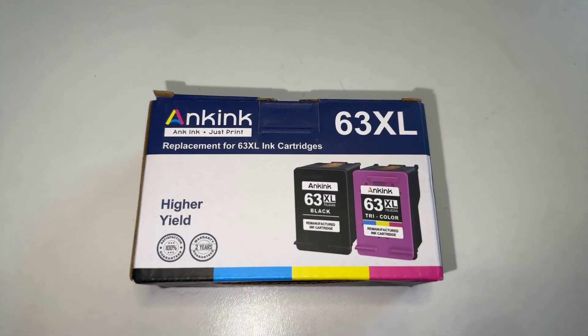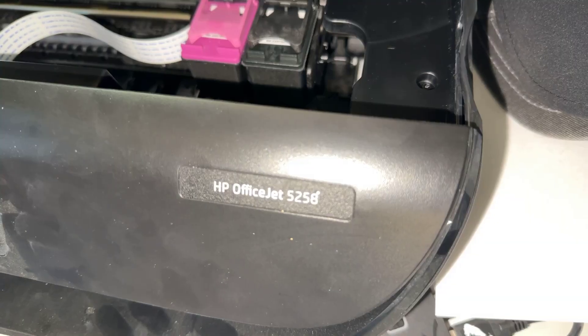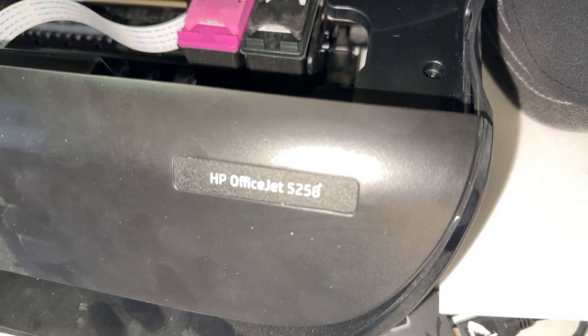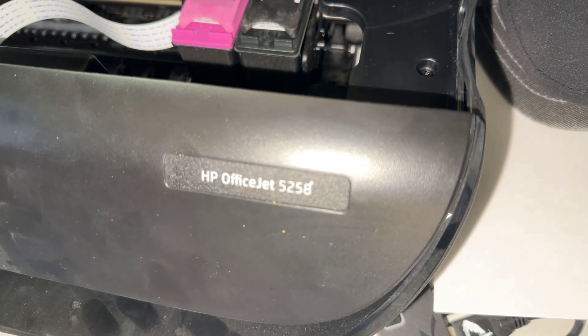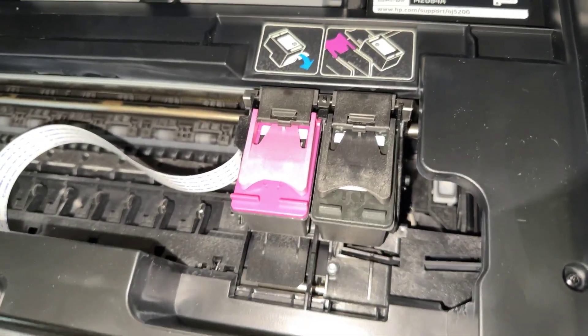This is an updated review of the Ankink replacement 63XL ink cartridges. Just for reference, I have the HP OfficeJet 5258. As you can see, they fit into my printer perfectly fine.